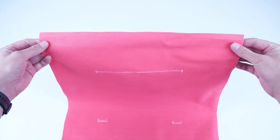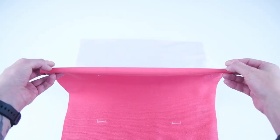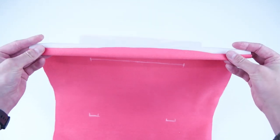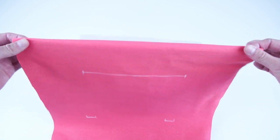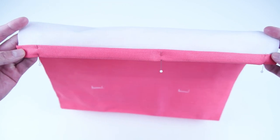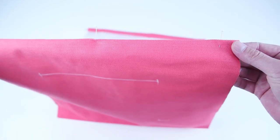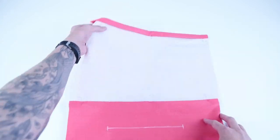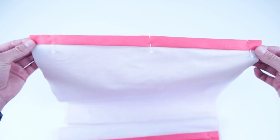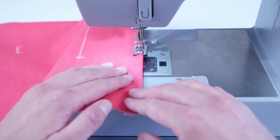Moving on to construction, we're going to take the main panel and hem the top edges. Roll the edge over a half an inch and then another half an inch so that you have a clean edge on the inside. I recommend throwing a few pins in to keep the hem from moving. We're going to sew a quarter inch away from the outside edge, and then another stitch a quarter inch away from that stitch, so there will be two stitches going across both sides. This stitch will be visible, so it's best to use thread that matches your fabric, or you can use a decorative stitch to make it stand out.